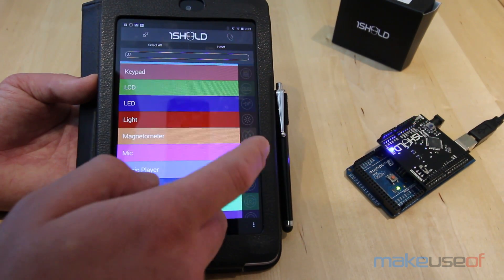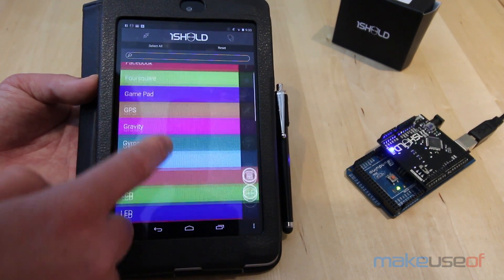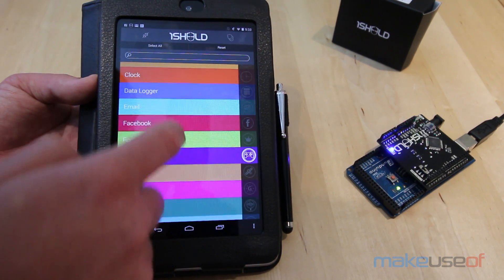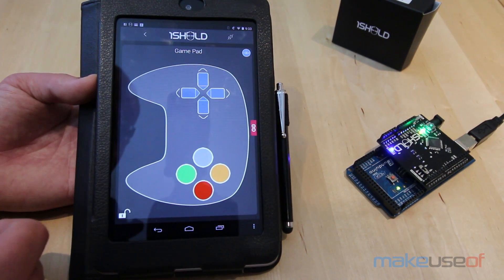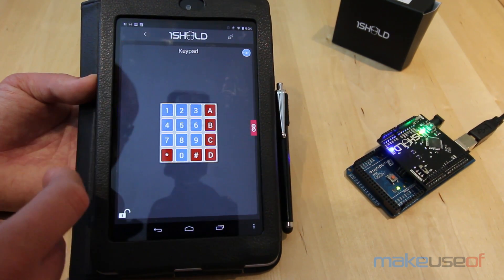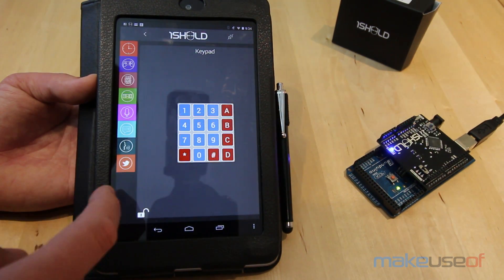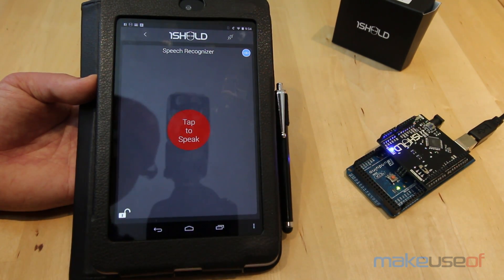In terms of ease of use, it's as simple as importing a library into your Arduino sketch, reading the documentation to find out the functions for various sensors, then adding the relevant shields to the smartphone app. Once you're done programming on the Arduino side, you do need to switch it over to UART connection mode so it can receive data and send to your smartphone, but other than that, it really couldn't be simpler.